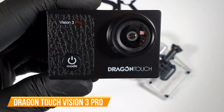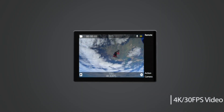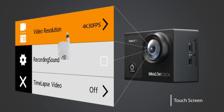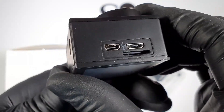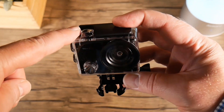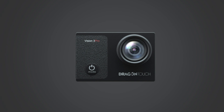The third budget action camera on our list is the Dragon Touch Vision 3 Pro — probably the most affordable action camera on the market this year with astonishing features. It captures 4K video at 30 fps and 16 megapixel still images via its high-precision lens with 170-degree adjustable angles. It has an external memory slot supporting up to 64GB SD cards. It is dustproof and water resistant, compatible with Android and iOS, and its two-inch IPS touch screen makes it easy to operate.